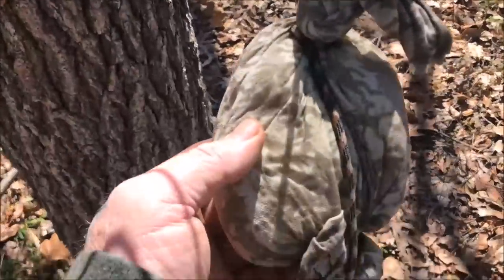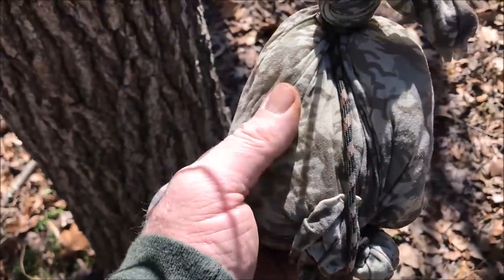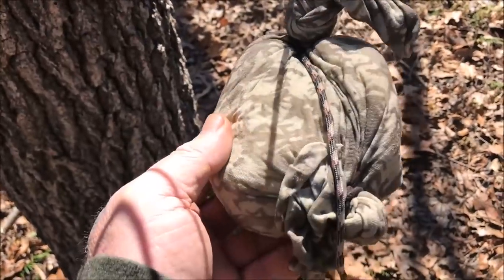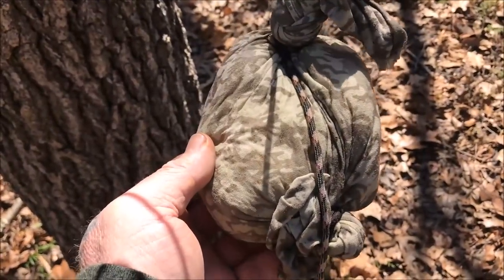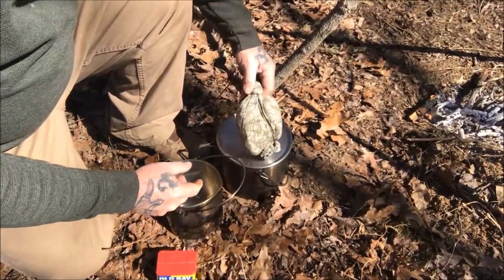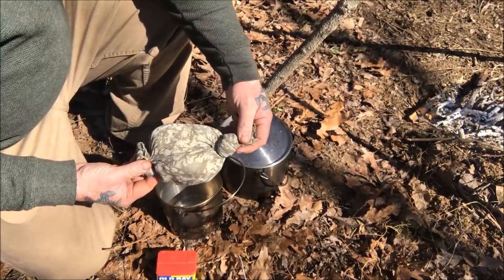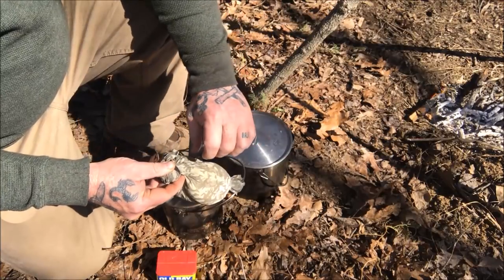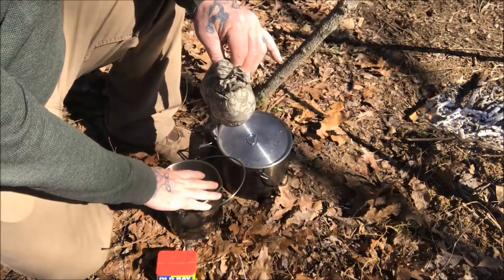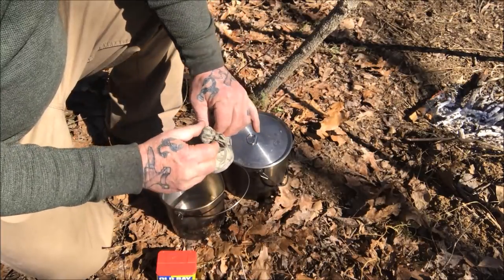We used a buff to put this rice in. I just hung it on a marline spike hitch right here to dry out and cool down. Now we're ready to go over and mix some spices in with it. I'm going to show you how I actually put this together — it was really, really simple. All I did was tie a knot in one end of a buff.